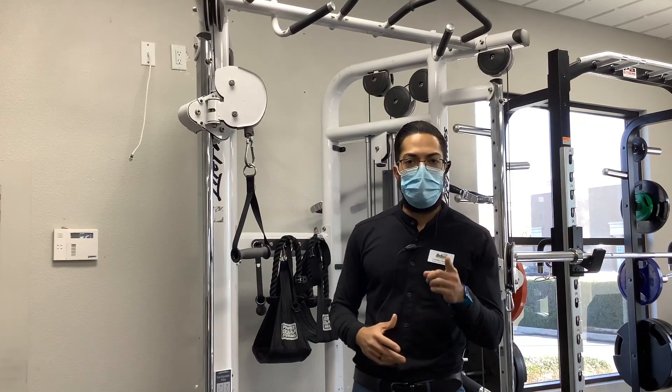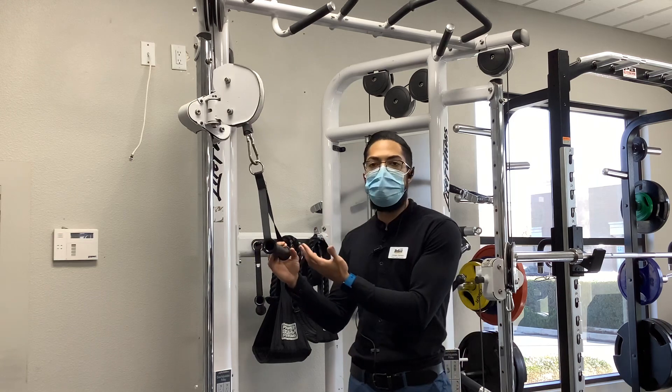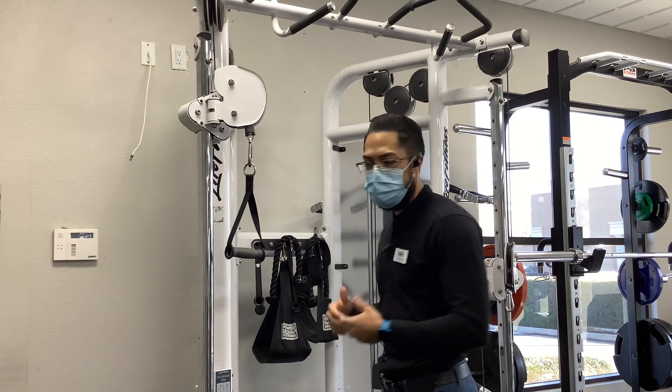Posture, posture, posture. We've got more posture exercises here. So back to a cable unit. I have a single handle here — we're going to utilize this.